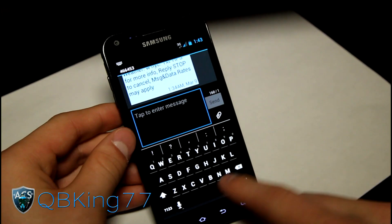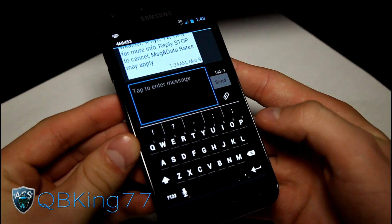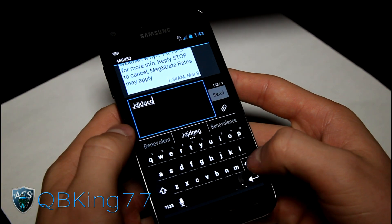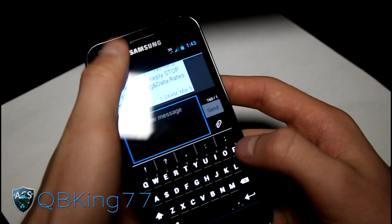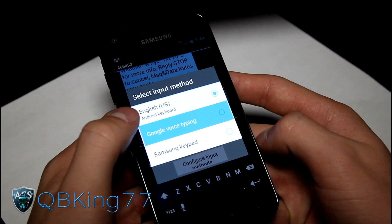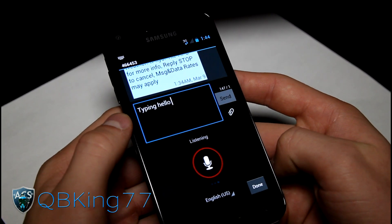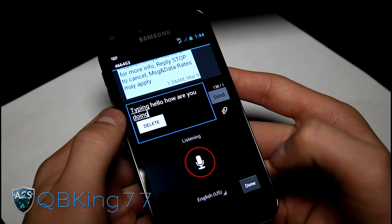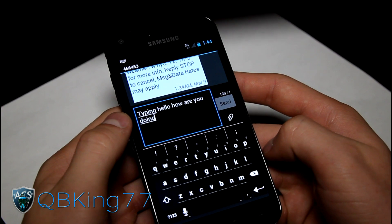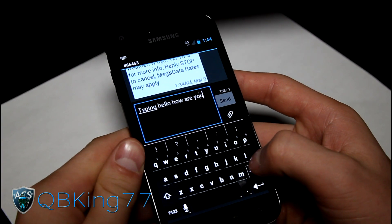Keyboard-wise, you have the basically stock-themed Ice Cream Sandwich keyboard. It is themed black, which is kind of cool — black and white themed. As you can see, you've got your word prediction. You have Samsung Keypad as well as Google Voice Typing. Let's try Google Voice Typing: 'Hello, how are you doing?' — there you go. Typing: 'Hello, how are you doing?' So it's kind of nice that that works very well. It was pretty much as I said it — the words popped up. So that works great.